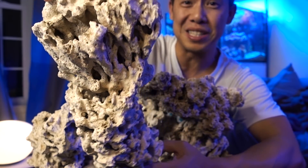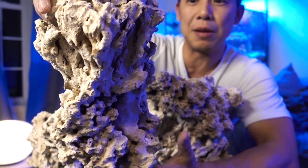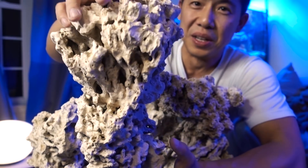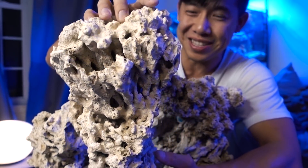I cannot complain because this looks fantastic. Imagine this guy standing right here — this is a column by itself. I need to prop it up. I'm really happy with this purchase, if you cannot tell.